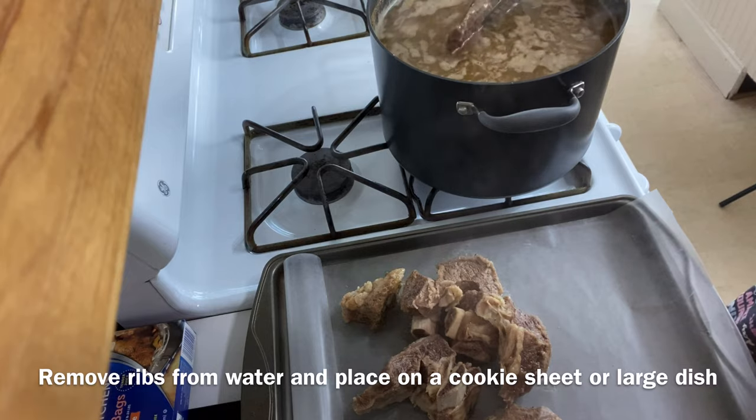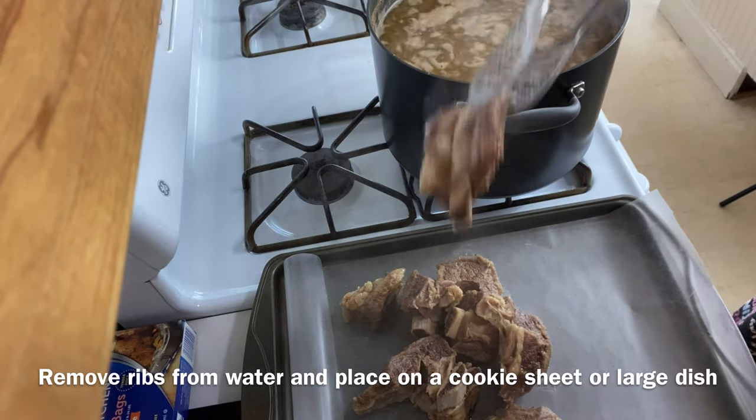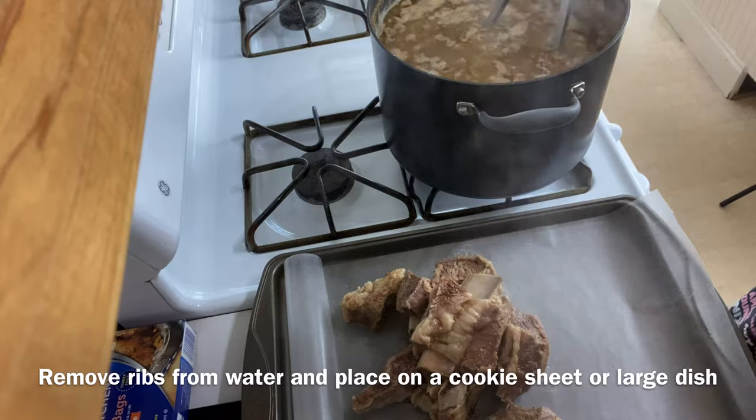It's about that time — go ahead and remove your tender ribs from that water and place them on a cookie sheet or dish.